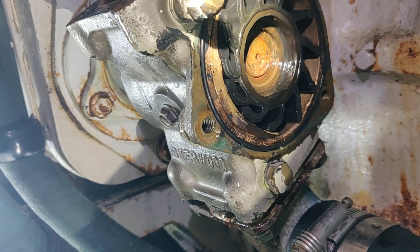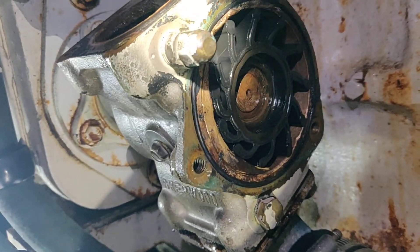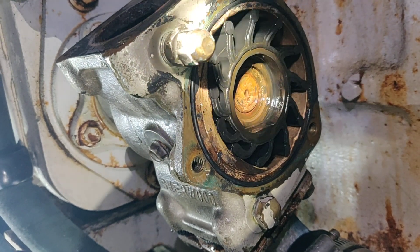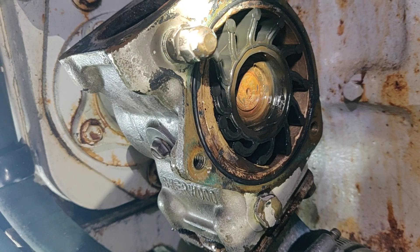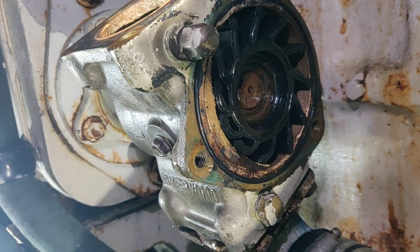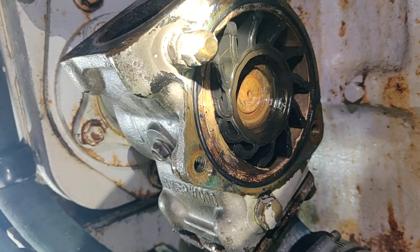I already did the other one — that was the hard one, so I'm doing the easy one second. They look good at 200 hours. I buy these from Seaboard Marine; they're good stuff, good quality. I did buy some from Amazon, and...